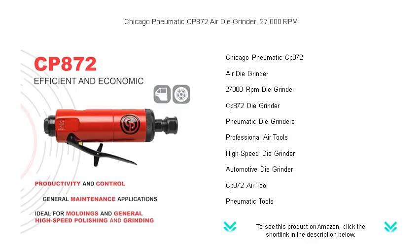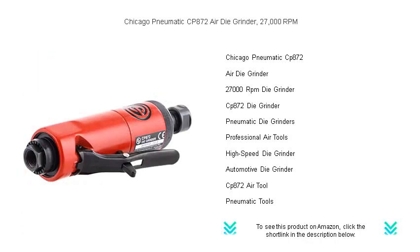Precision meets durability as the CP872 offers a streamlined design for comfort and accessibility in tight spaces, ensuring that no corner is left untouched.